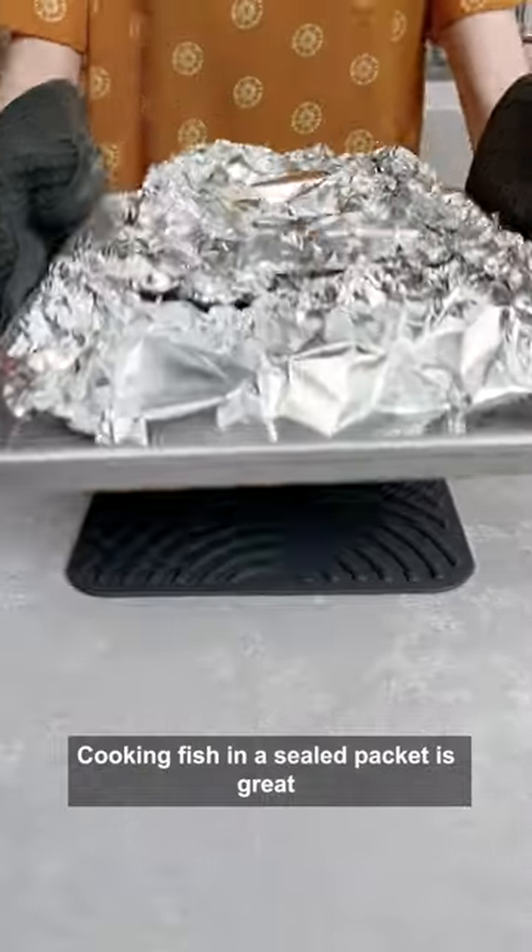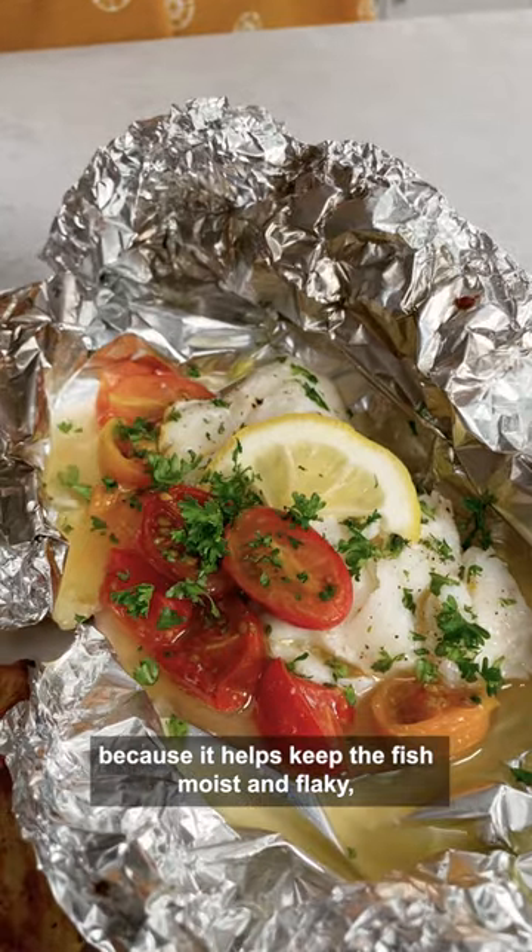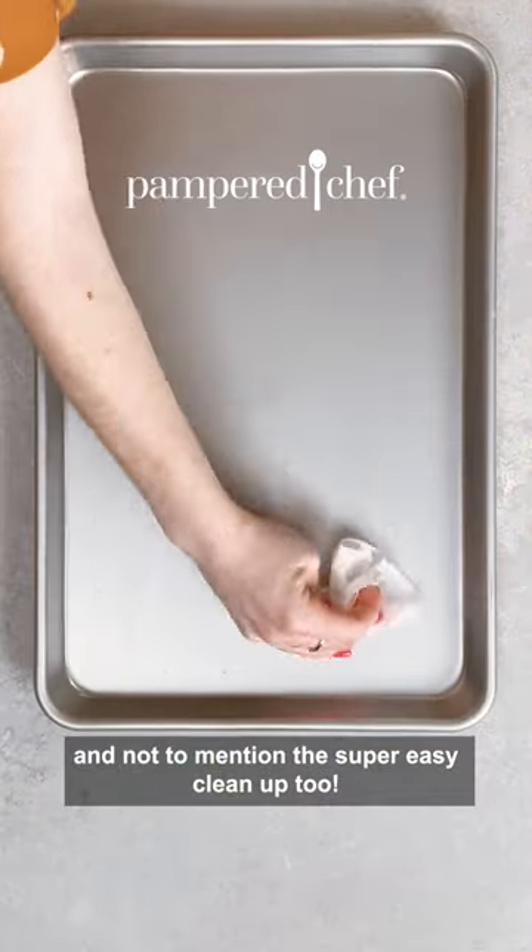Cooking fish in a sealed packet is great because it helps keep the fish moist and flaky, and not to mention the super easy cleanup too.